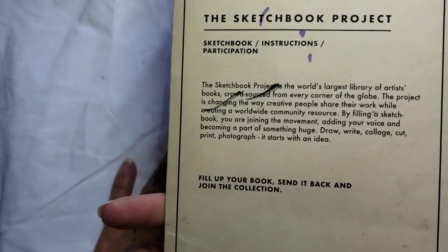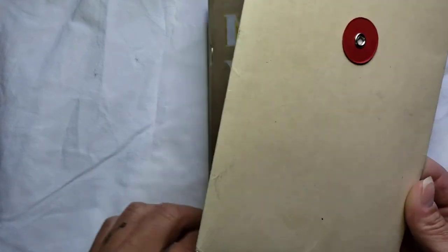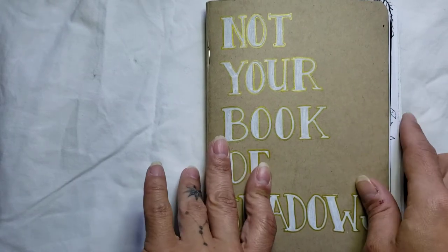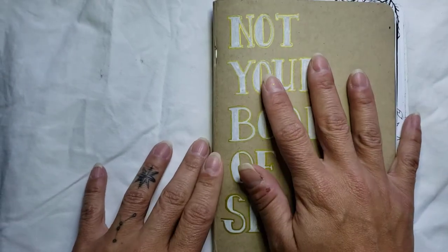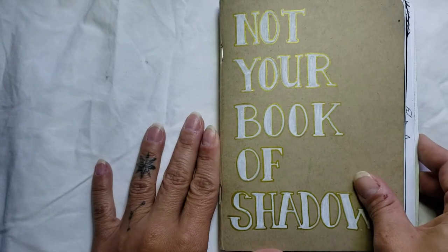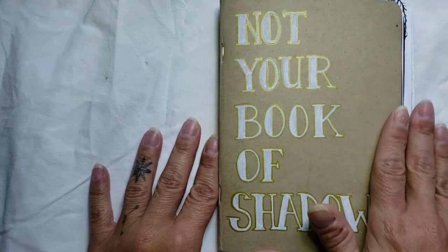It does take several weeks after they receive it to scan it and everything, so it won't be available for a little while. Mine is actually due on the 31st of August, and today is the 18th, so I have only a couple of days to finish this and send it in. I just finished it last night, so I'm really excited about it. I actually love this — I don't want to let it go. I'm really attached to it. It turned out so cool.